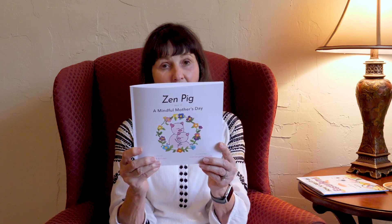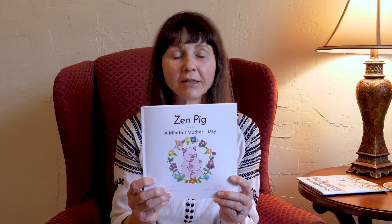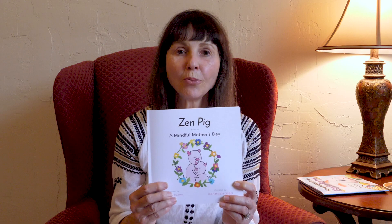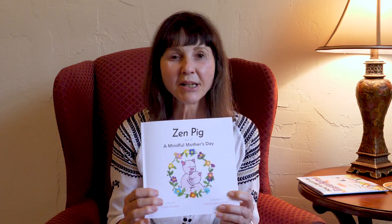I know, because I'm a mom. And that's how you show mom how much you love her. First things first, Zen Pig shared, Mother's Day is not about things. Expensive gifts are never needed to make your mother's heart sing. So, how can you make your mom's heart sing for Mother's Day? I bet you've got some pretty good ideas from Zen Pig. Good luck. See you next time when we share another story.